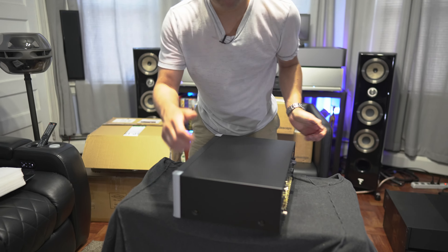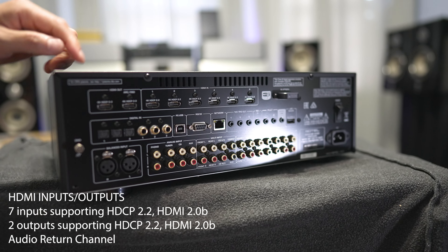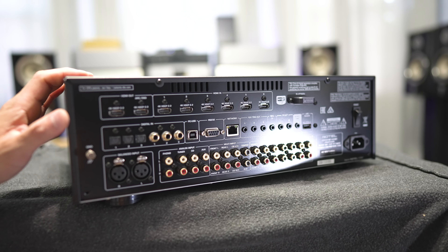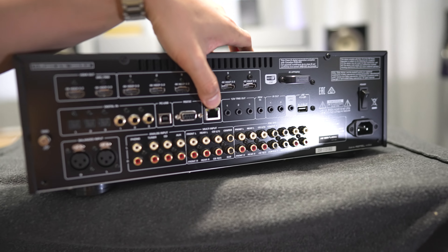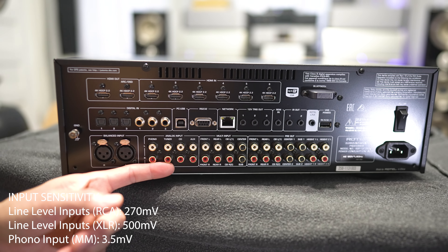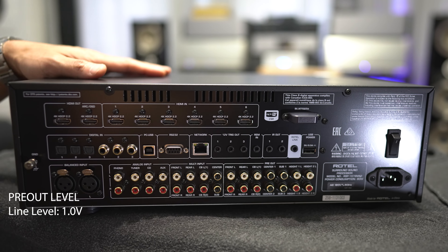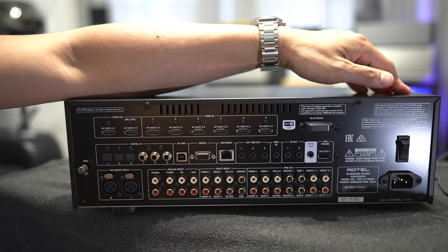Let's swing it around and see what we have in the back. Here we have two HDMI outputs with support for ARC, six HDMI 2.0 inputs, six digital inputs — three optical and three coax — a PC USB input, an RS-232, a LAN connection, trigger outs, a pair of balanced inputs, unbalanced inputs for phono, tuner, CD, and auxiliary, a seven-channel input, preouts for all 14 channels — note there are no XLR balanced outputs. On the very far right you have the main power switch and the power inlet.